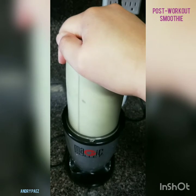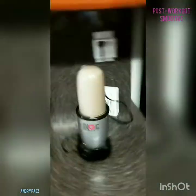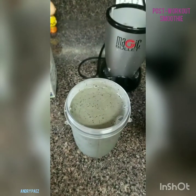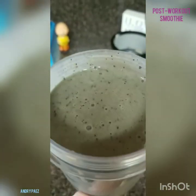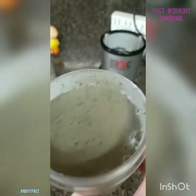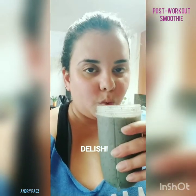It is boomerang time! And here we are, you guys. Oh my God, it smells amazing. No lie. Amazing. It is honestly so good.